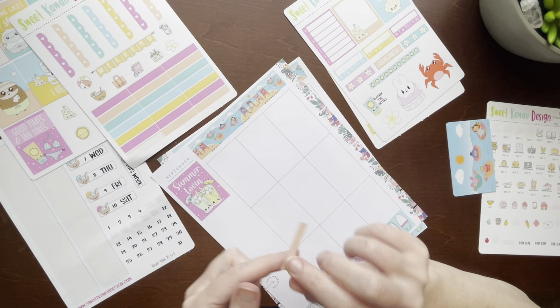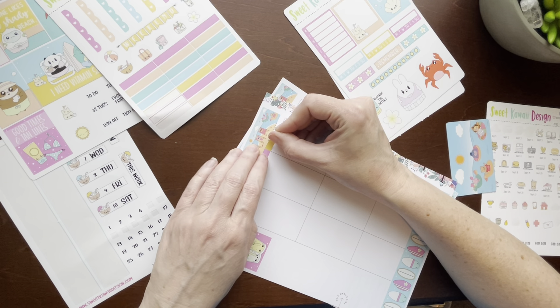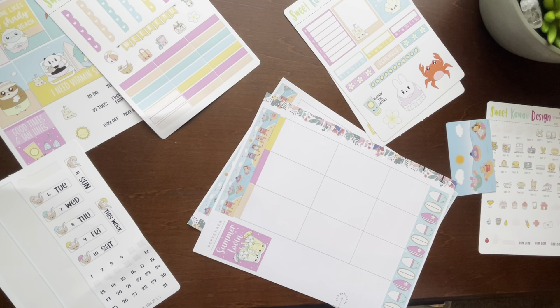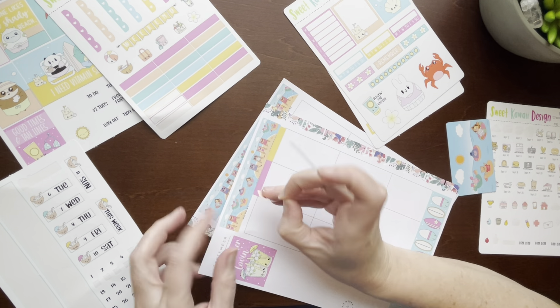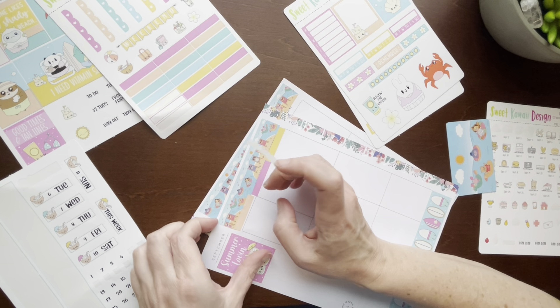I'm going to start from the bottom since I put that pink one up top — I don't want pink right beside another pink. Sometimes I'll overlap the washi I put at the top, but I didn't want to cover that because it's the beach scene. I think I need to cover it a little bit to cover up Monday. And then it's crooked — okay, it's okay.